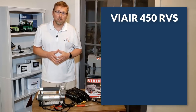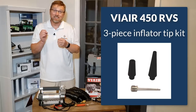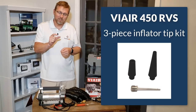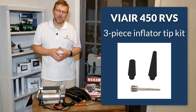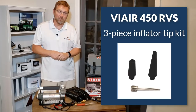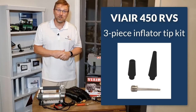This kit also comes with a three-piece inflator tip kit, so you've got the tip to air up a football or a basketball, plus a couple of other tips. Whatever inflatable you have, you'll likely have a tip for it — that's another advantage of the ViAir that you can air up most of your inflatables.